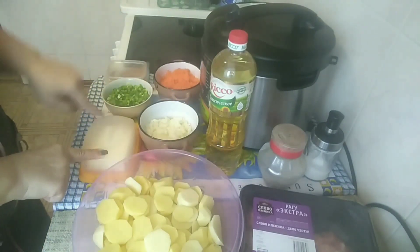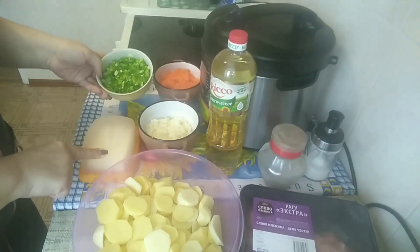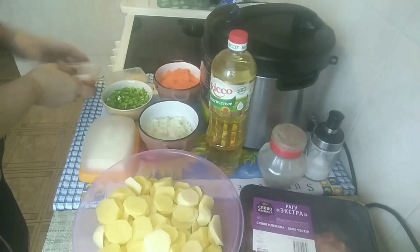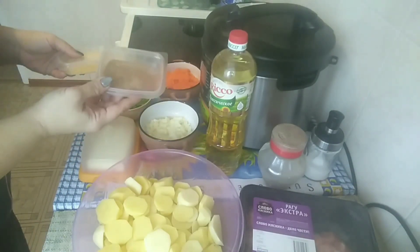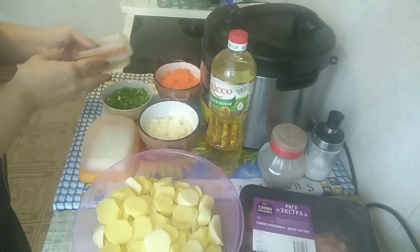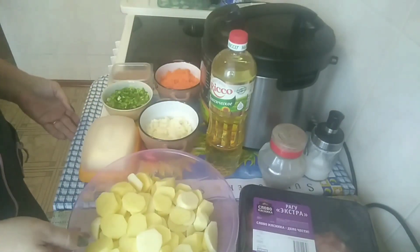Сливочное масло, растительное масло, зелёный лучок — это для украшения. Вот такие вот специи: чеснок сушёный и специальная специя для тушения картошки. Ну и, конечно, соль и перец по вкусу будем добавлять.